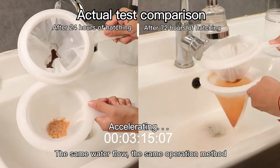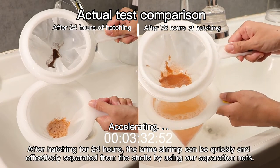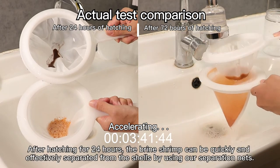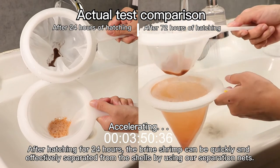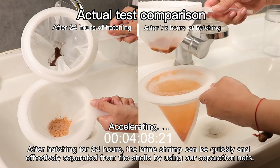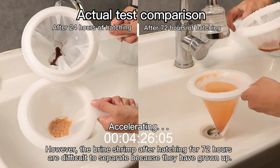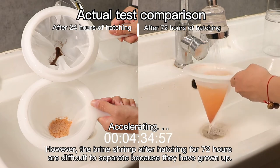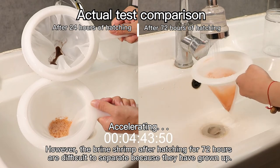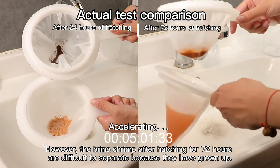Using the same water flow and the same operation method: after hatching for 24 hours, the brine shrimp can be quickly and effectively separated from the shells using our separation nets. However, the brine shrimp after hatching for 72 hours are difficult to separate because they have grown up.